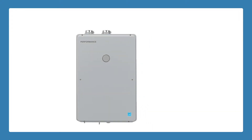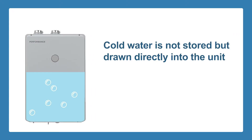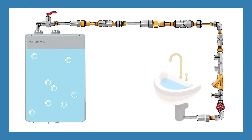Tankless water heaters work slightly differently than tank heaters. The cold water is not stored but drawn directly into the unit where a sensor is activated. The sensor activates a gas fire burner or electricity source, which is then used to heat the water. After the water is heated, it travels directly towards the faucet or appliance.